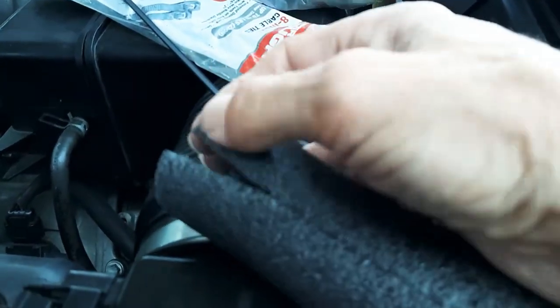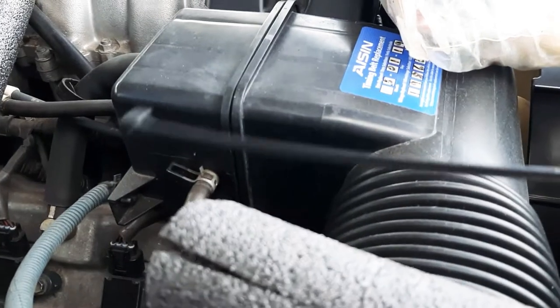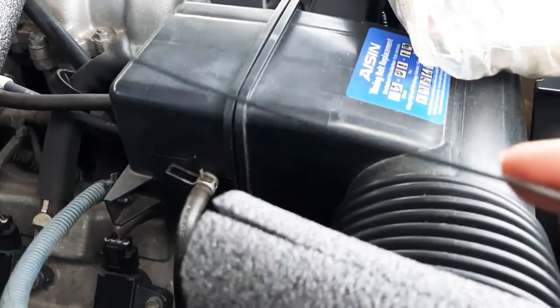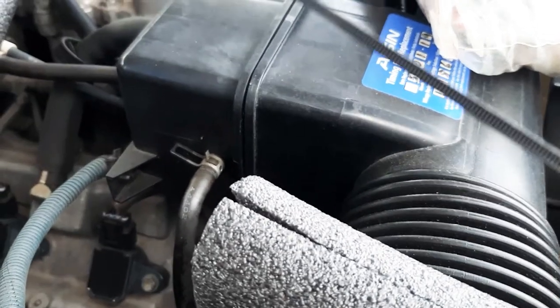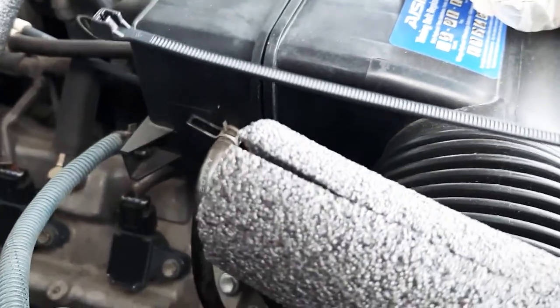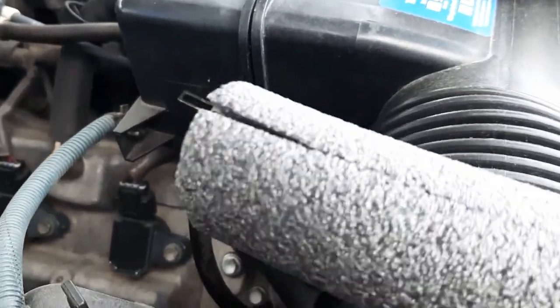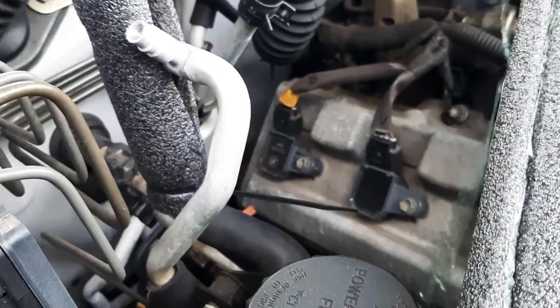So you break it open. I use some ties — these are from Harbor Freight, but you can get them at Dollar Tree or Walmart or whatever. I'm gonna use black ones and just lightly tie that in. I'm not gonna do it real hard.